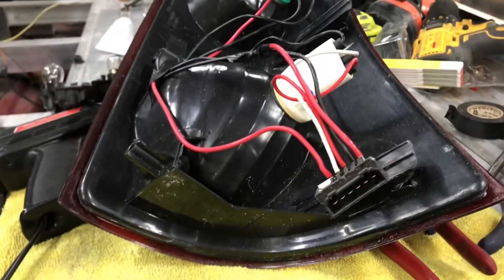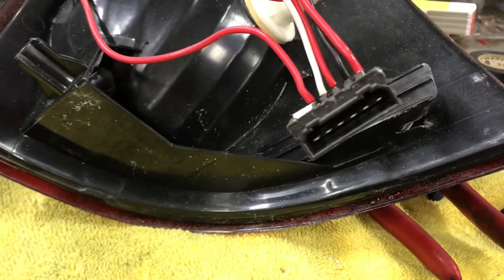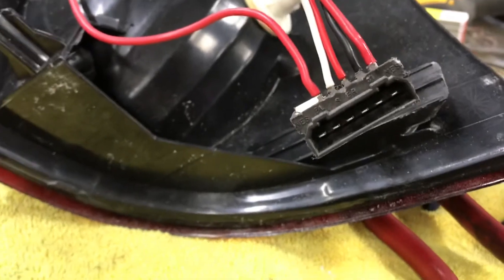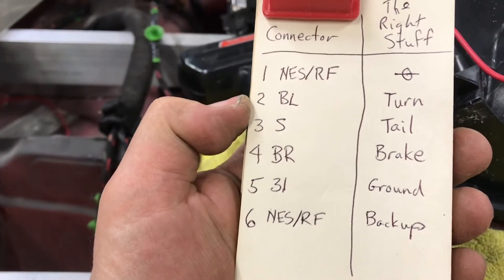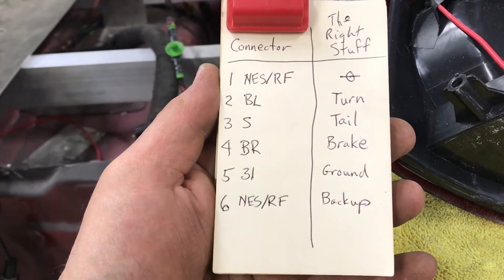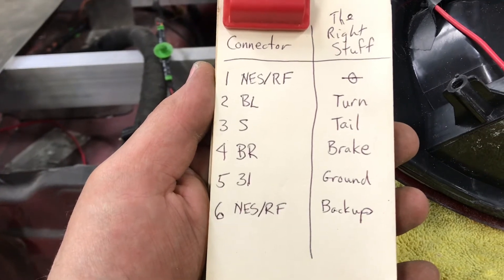The wiring to the connector isn't quite what I thought it would be. It's a six-conductor connector and number one is not used, so we're going to use two, three, four, five, and six. If we look at what the connector's marked: two is marked BL — I assumed that was your backup light, but it turns out that's your turn signal. S I thought was the turn signal, but it turns out that's just your tail light. BR I assumed is brake — and it is a brake.